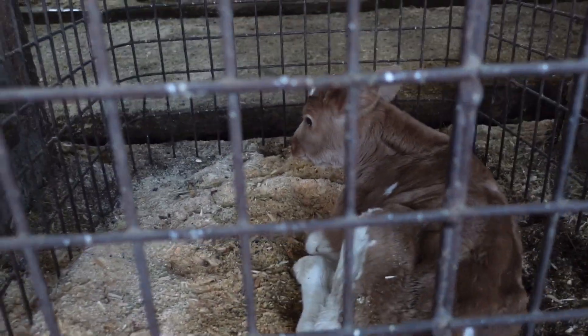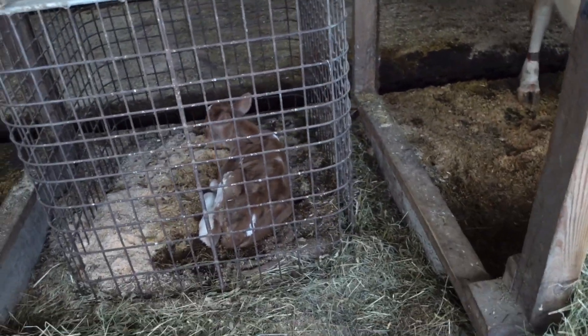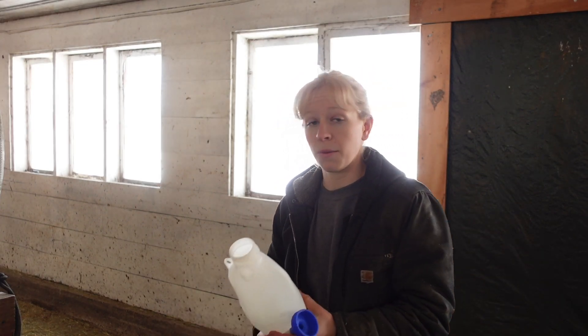She didn't eat the first two feedings, so I had to tube feed her. I wanted to show you guys that just so you know what that looks like. Since she didn't eat the first couple feedings, I wanted to explain what we would do in that scenario, because it's very important for them to have their colostrum early on. As fast as you can give it to them, that's really good for them - so they can have their mother's immunity and all the nutrients that are in that colostrum. They really need that.